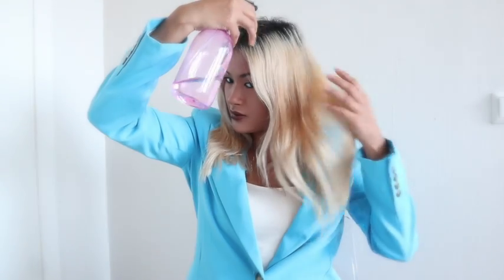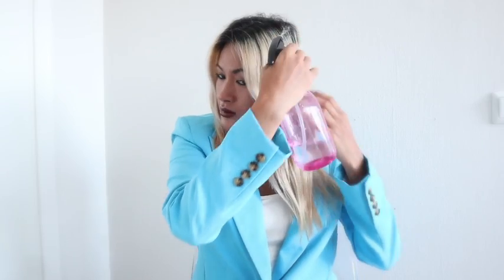First, start with slightly damp hair. Lightly damp the dry hair with a spray bottle or wet brush, or by drying your hair to slightly damp after the shower.